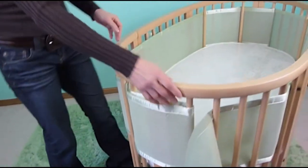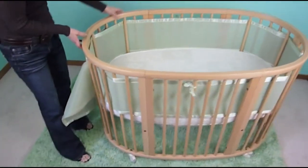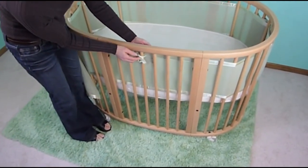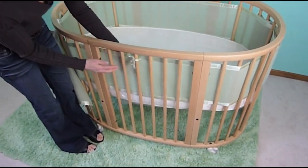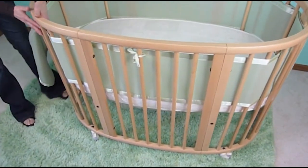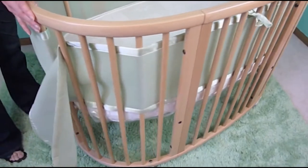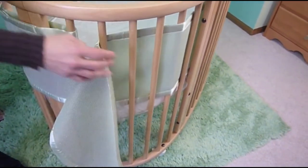Now you'll do the same thing on the other side of the crib. Then you will take your short panel and attach it here as well with the tie, and you will weave around the sides of the crib. It will look identical to the other side of the crib on the back side.